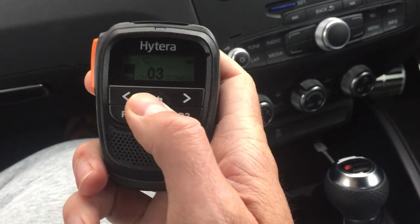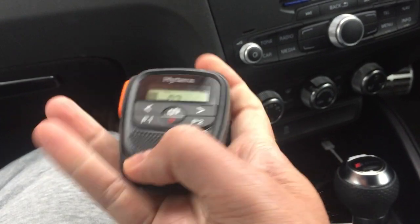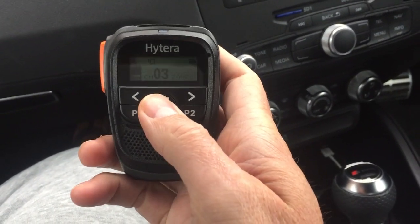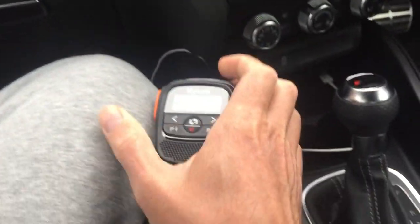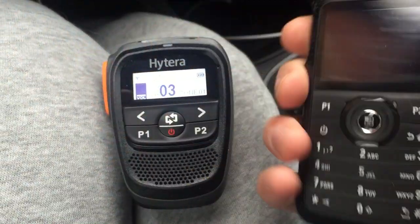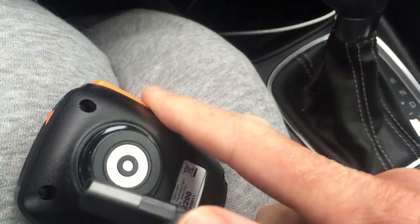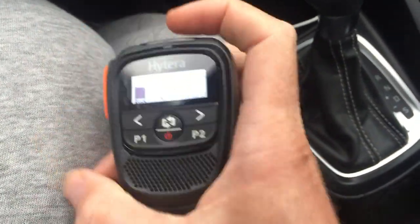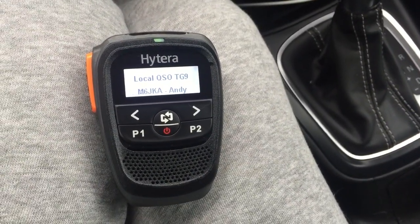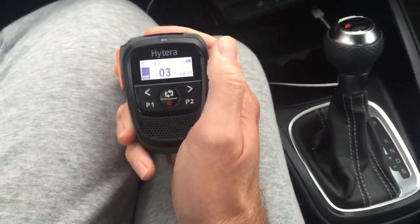That's a nice thing about this as well. On the MD655 you have a similar type of mic, but it's obviously tethered to the radio by your normal mic lead. But with this, it actually gives you alphanumeric and ID displays. So if you get the SL4000 and key up, you've basically got your display coming up for the alias — you get the alias and you get the group come up.